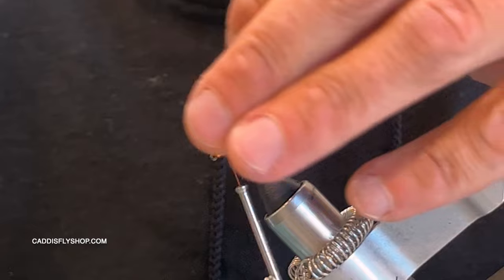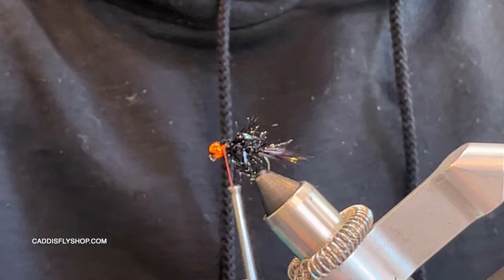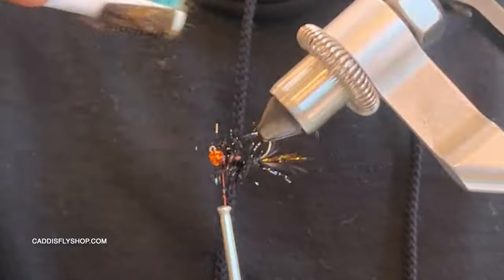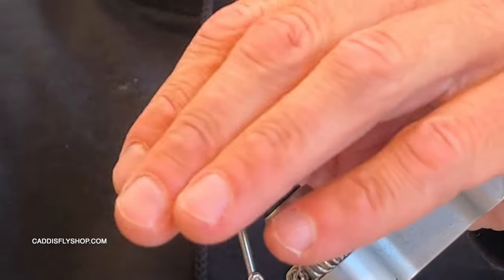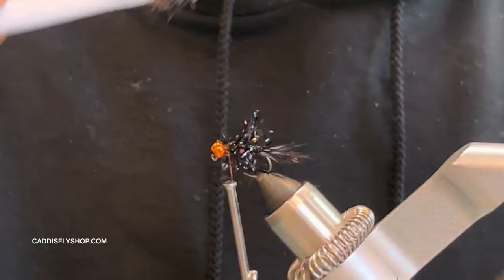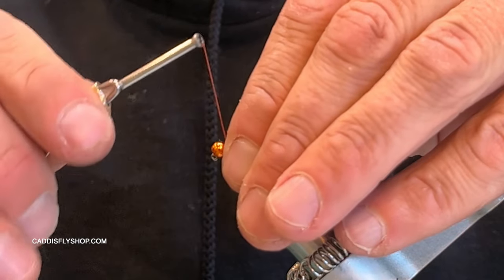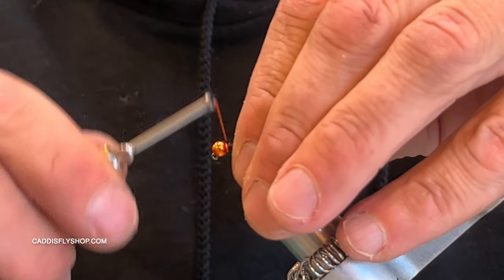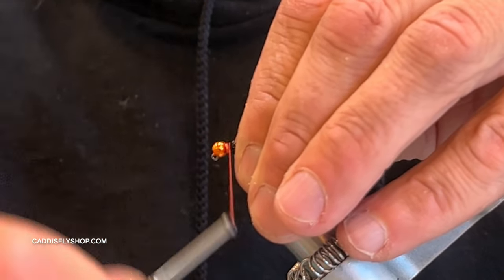I'm going to build up a nice collar here, but before I finish I want to trim the tag off. Then I take a brush — just a little piece of velcro — and brush out all the fibers and the chenille around the body. I'll stroke everything back so no fibers go forward, then build up a nice hot spot collar right behind that bright bead and really build that up so it pops.